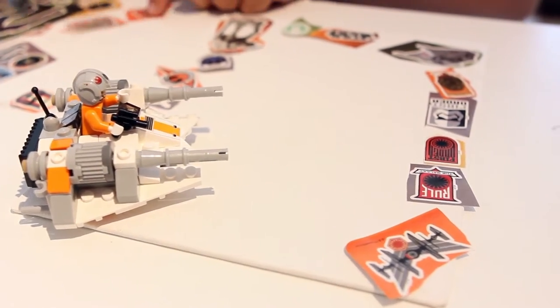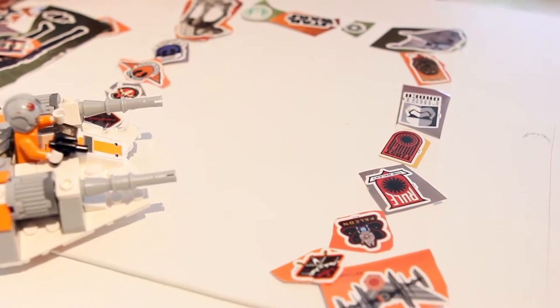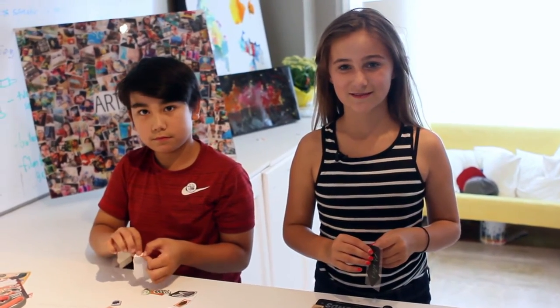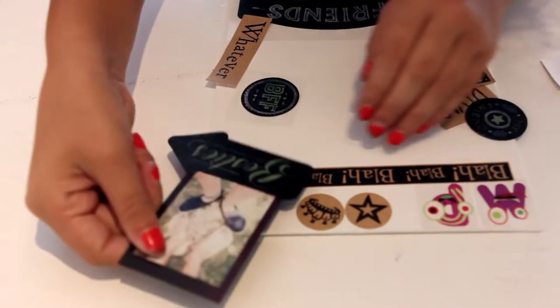Make sure you leave a little bit of white in the middle so you can use it as the dry erase board. I'm done brainstorming and I really like it — do you like yours, Ethan? Now we're going to take the backings off of the stickers and stick them onto our canvases. Place them wherever you'd like and just have fun with it — don't forget, the key is to be creative!